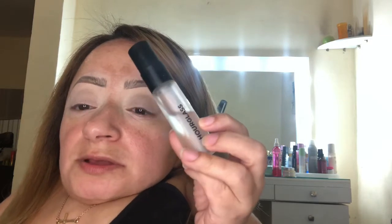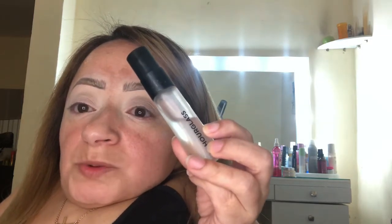What I'm going to do is prime. The first product I'm going to use is the Hourglass Number 28 Primer. I love this primer — it's amazing, especially for dry skin. Now it does have a little bit of a strong smell, but it does go away. I do want more of a luminous face today — something more summery because summer is almost over.